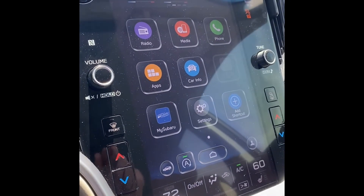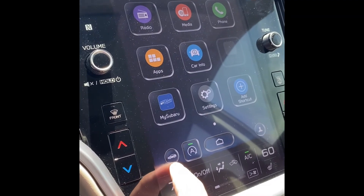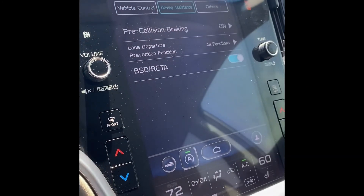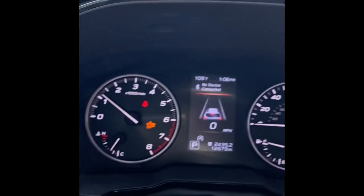If your vehicle has an 11.6-inch screen like this, to get to the pre-collision braking, you're going to hit your car icon right there, go up top to driving assistance, and at the top you're going to see your pre-collision braking where you can turn it off, and you'll be set to go.